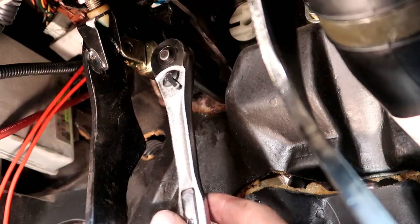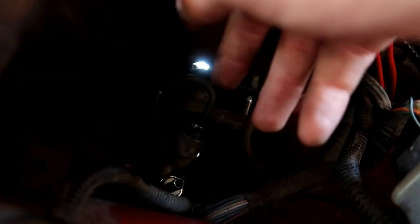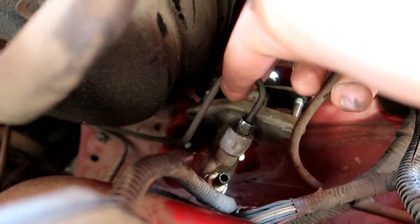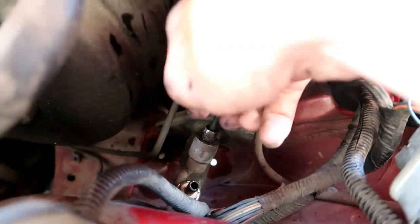I finally got it out from inside. I had a little bit of a problem on this one screw — it's kind of stripped, I'm going to try to get it out. Inside the car is probably the most painful part, but the hard part's over, we just have to get this off.